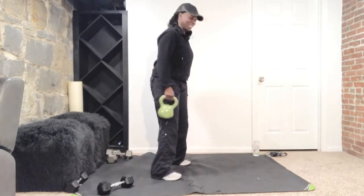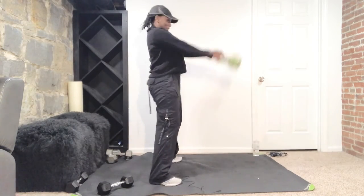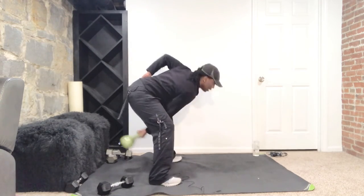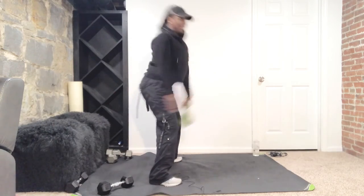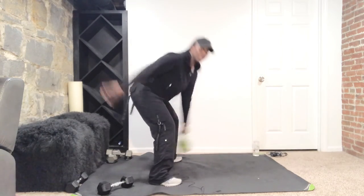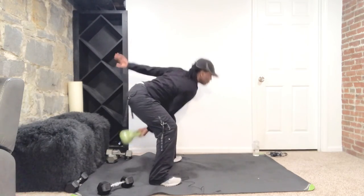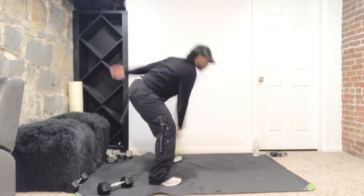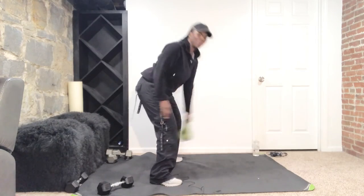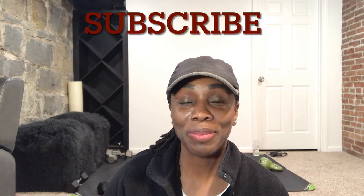Give it all you have — only 15 left, let's finish strong. Squeeze, 14, 13, 12, good, 11 — belly button in. Don't lift higher than your shoulder. Six more, push those glutes back, five, thrust those hips forward, squeeze those glutes, three, two and one. Great job, ladies! If you found this workout beneficial, do me a favor: like, subscribe, comment and share. I'll see you in the next video — God bless, bye!